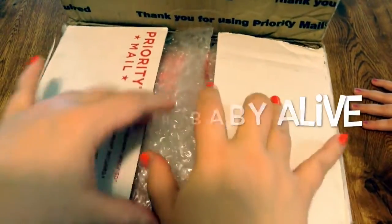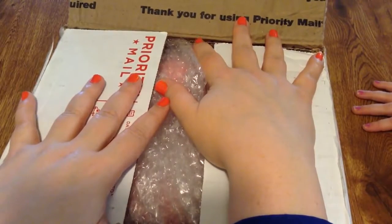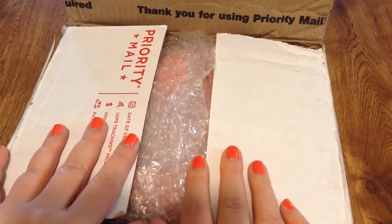Hi guys! We have a package here. I've opened the lid part because I don't want people to see addresses, but this is an unboxing. This is not our custom Reborn. This is actually a Playborn we bought.